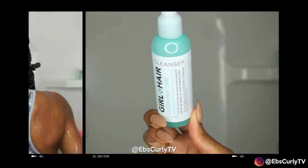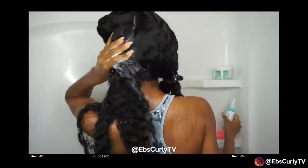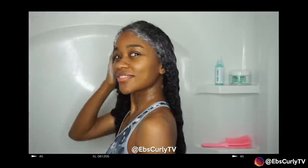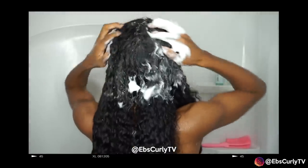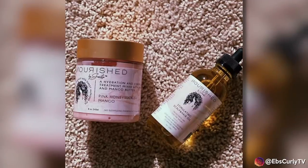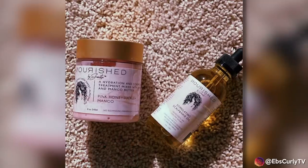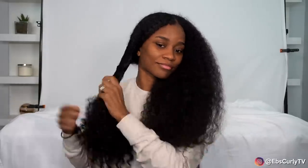Hey lovelies, it's Ebony and I'm back with another video. As always, I'm starting off with freshly washed hair before straightening it. To wash my hair I use the Girl+Hair cleanse shampoo. If you're following me on Instagram this video looks a little familiar — I decided to use this footage instead of shooting new. To hydrate my hair I use the Nourished by Shantae pink honeysuckle and mango hydration mask. She's a fellow natural hair YouTuber, so check out Shantae's Way.